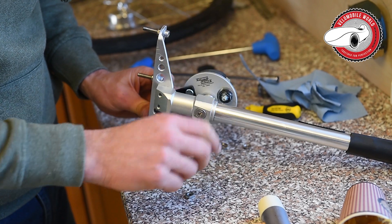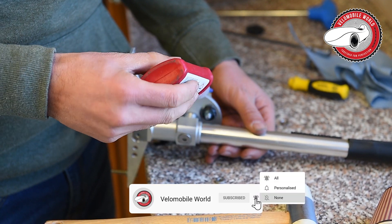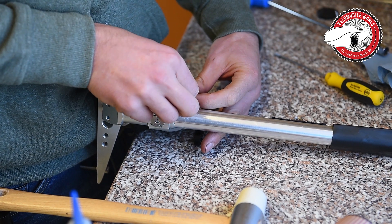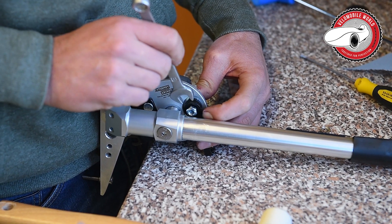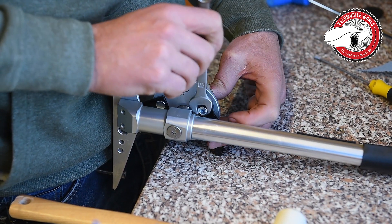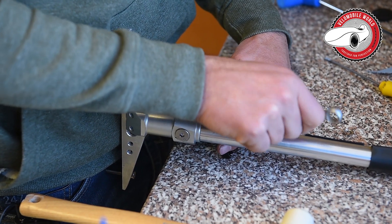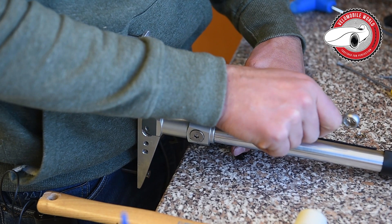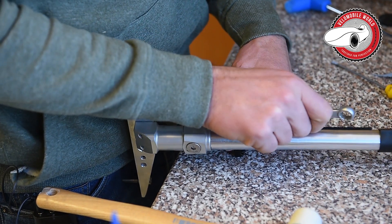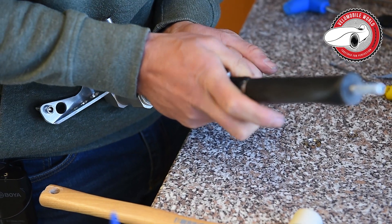Now I'll put some blue Loctite on here and put back the nuts — making an unpaid commercial for Loctite 243. I put some Loctite there, and this is always a bit of a struggle. I put it on and then tighten it again with the 11mm key, holding it with one hand and tightening with the other.